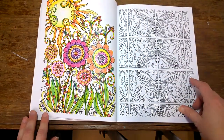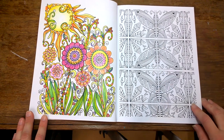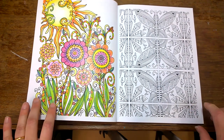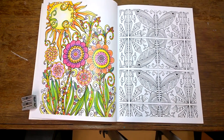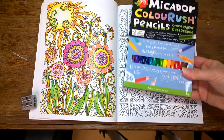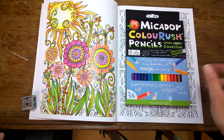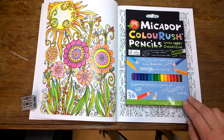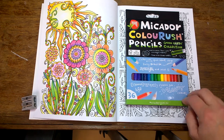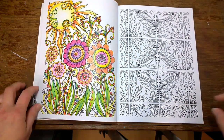This next picture I've colored in using a type of pencil called Mikador Colour Rush — let me grab one. These are the Mikador Colour Rushes. I've mentioned them a few times on my blog. I love them; they were $12, which is very cheap in Australia for a pack of pencils. The colors are nice and bright and easy to work. They're not artist quality — you won't get quite the same depth of color or blending ability — but they'll come out very good, particularly in these kinds of coloring books.